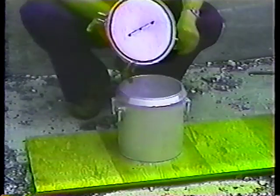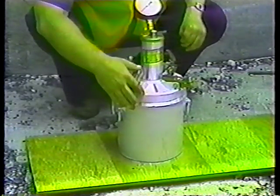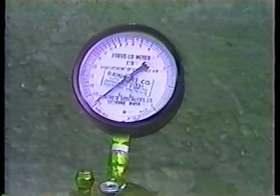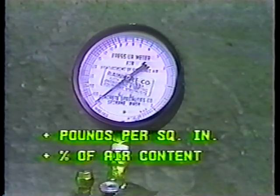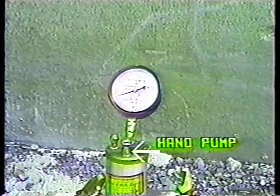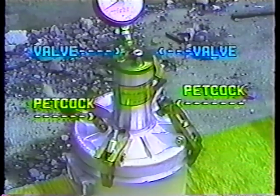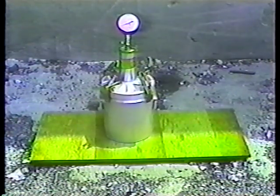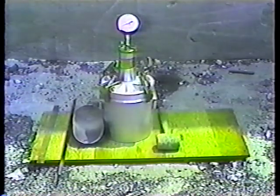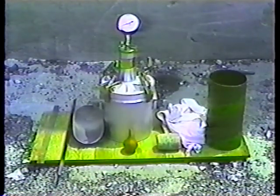The cover must have a smooth, clean outer rim and flange surface. When clamped together, the base and cover must be pressure tight. Above the cover is the air chamber, and attached to it is a pressure gauge with a dial graduated in both pounds per square inch and percentages of air content. There's a built-in hand pump for building up pressure. The valves and petcocks are for adding and draining water and for releasing pressure. Also needed are: a metal scoop, a standard steel tamping rod, a standard strike-off bar, a mallet, some wiping cloths, a container for water, and a rubber syringe.